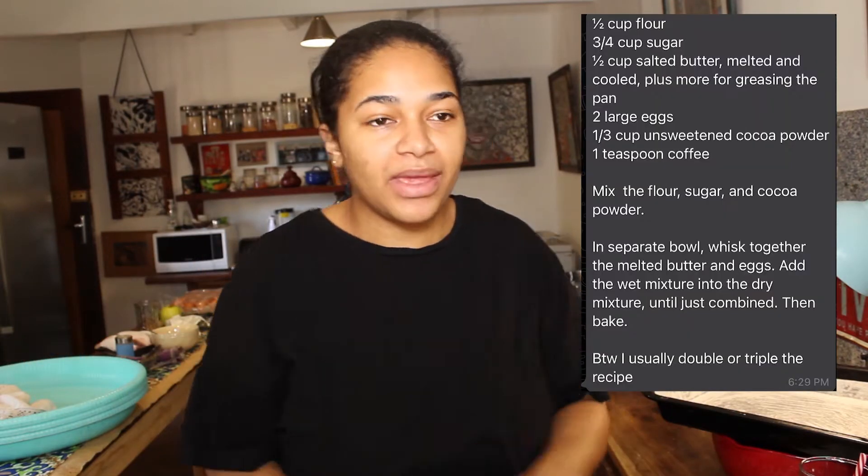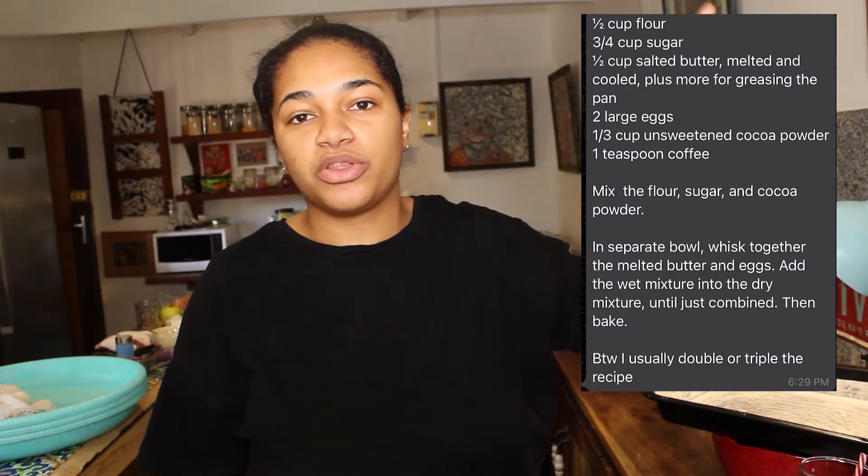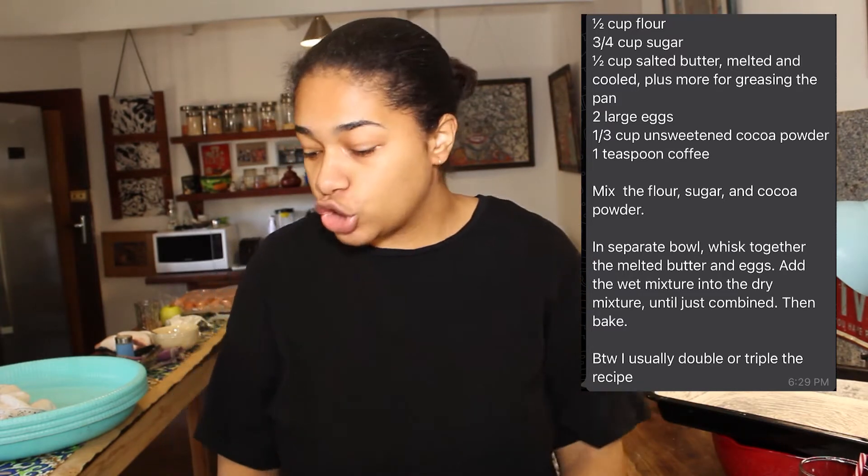Getting straight into the video — you're gonna need a bunch of stuff to make these brownies. I've already preheated my oven to 180 degrees Celsius, which is 350 degrees Fahrenheit. I'm gonna put everything up on the screen and also put the recipe in the description box below, so our oven is preheating and it's time to start making these brownies.